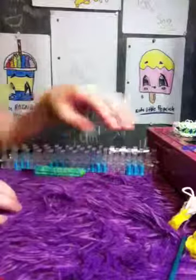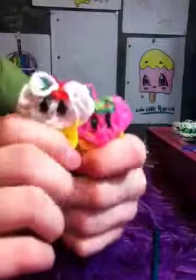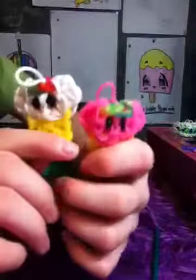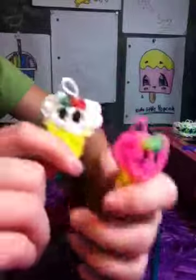Hi, this is Looming Wizard and today I'm going to be showing you how to make these cute little frozen yogurt cups. They have cute little eyes and sprinkles — I use bubble bands for sprinkles. They're based off my slushy video, so thank you for watching if you've watched that one. Let's get started.